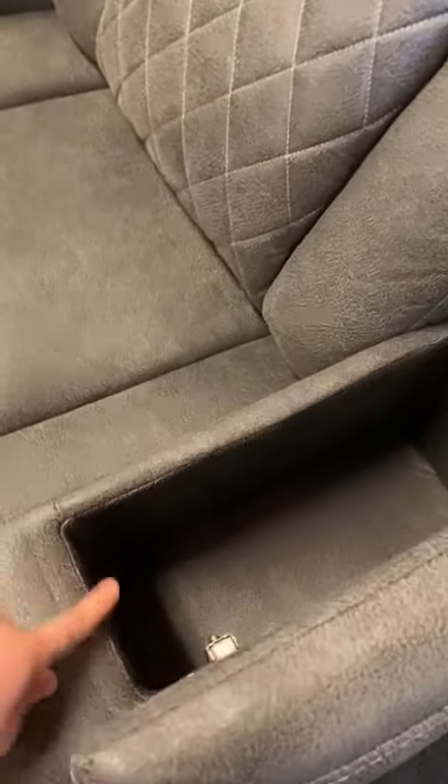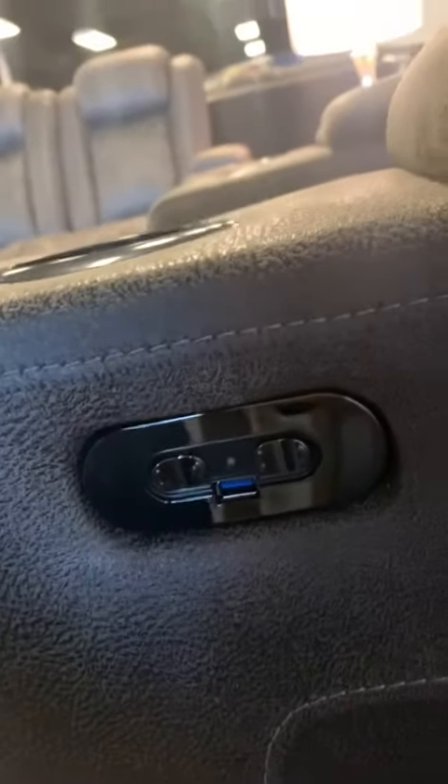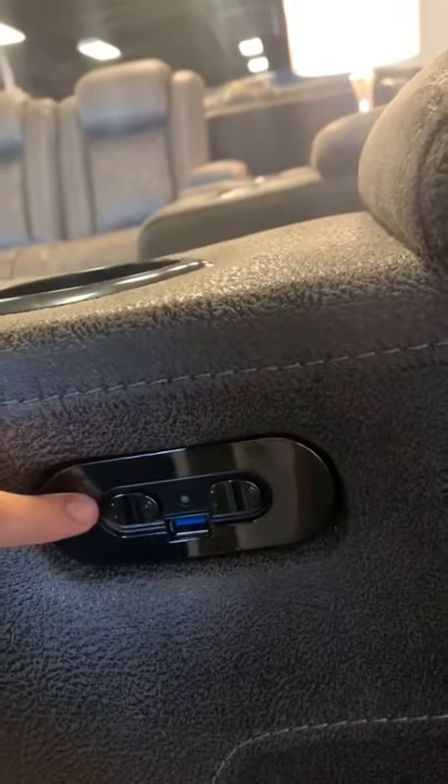All three pieces come with cup holders on the sides, and storage on each arm that is good to store books or anything you like. It also comes with power buttons and a USB port, which is used for the movement of the footboard and the movement of the headboard.